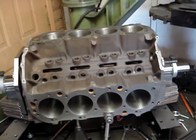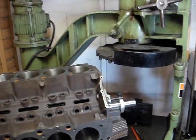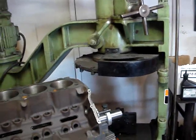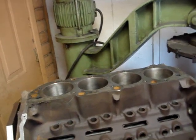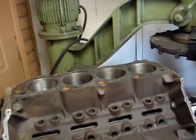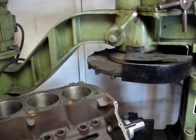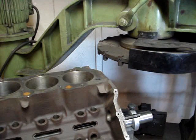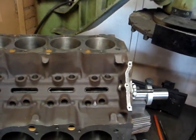This is obviously a big block Chevrolet set up on the mill. One of the things I wanted to show you here is we've zeroed this block in so that it is perfectly square to the cutting tool. But I want you to look at this deck because this is going to show the importance of having this block machined.